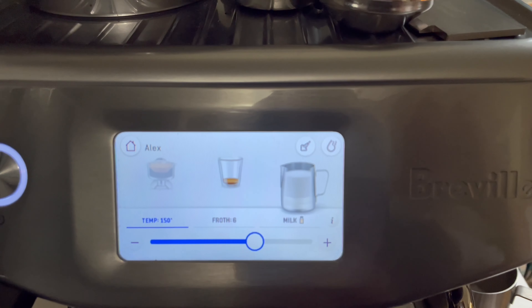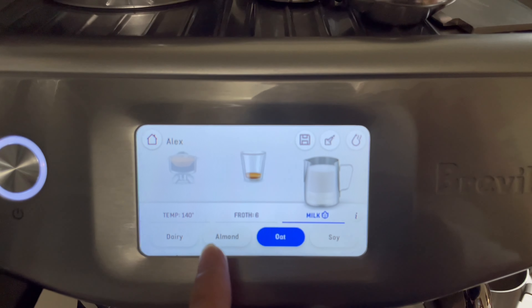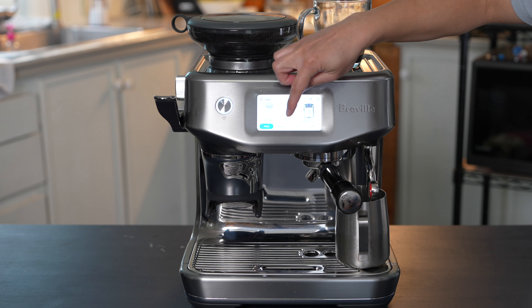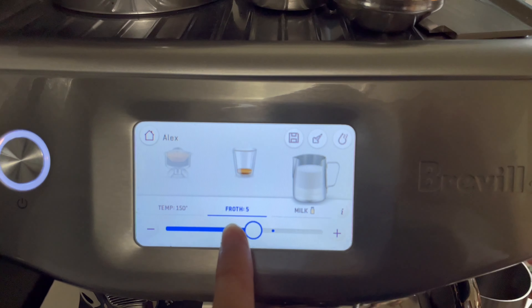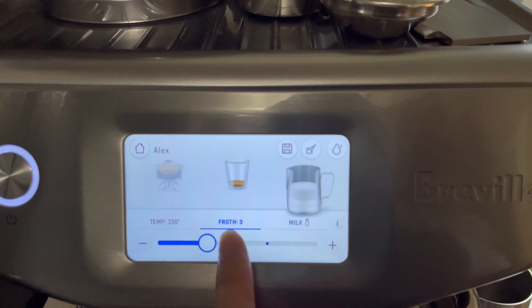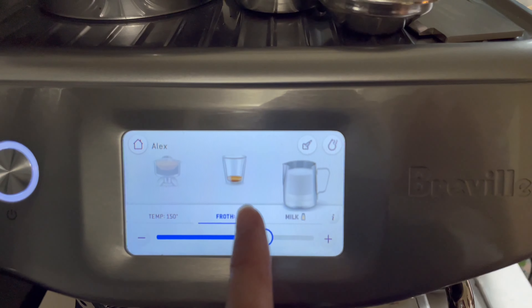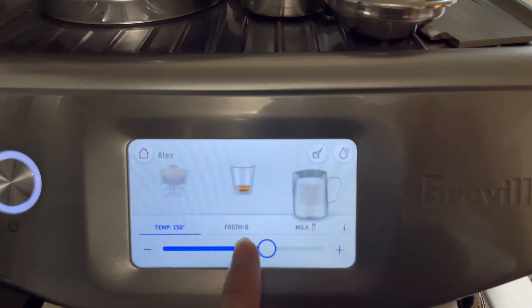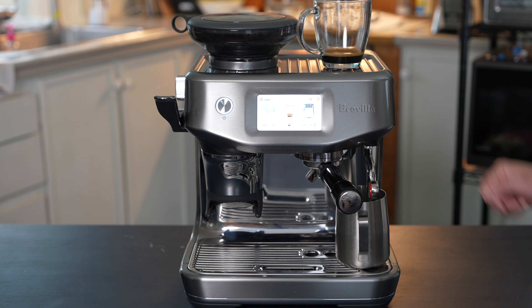Right now, by default, it's on the milk setting. But if you touch that milk icon at the bottom, it'll ask you if you want dairy, almond, oat, or soy. In this example I'm just going to stick with dairy. On the next screen it asks how much froth you want. The default setting for a latte is level four, but you can do it as low as level one and as high as level eight. When you make adjustments, you see the picture of the milk jug and the milk level goes up or down. I'm going to leave everything at the default — froth four. The default temperature is 150 degrees, but you can change it if you want. I'm keeping it at 150. So this is dairy milk at froth level four at 150 degrees. Let's go ahead and press and get started.